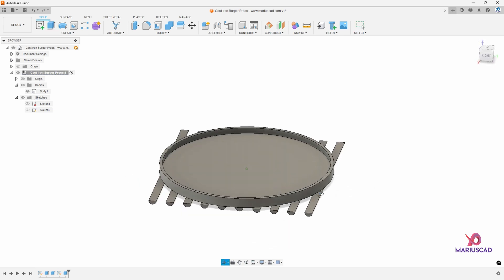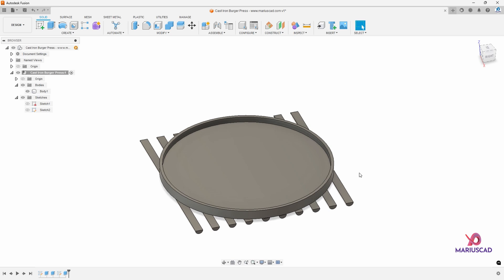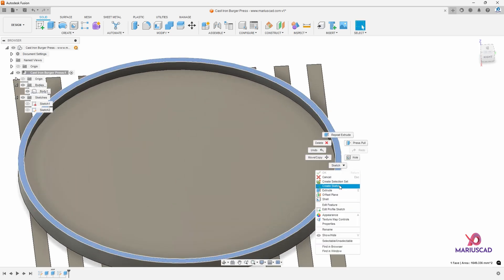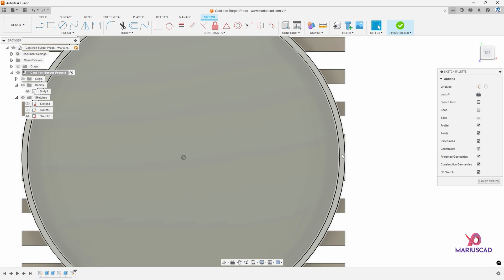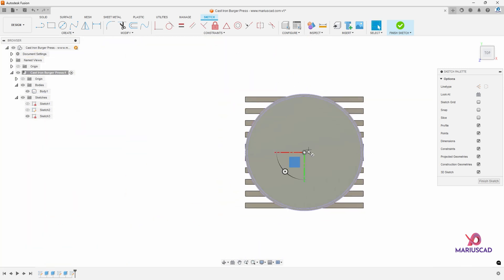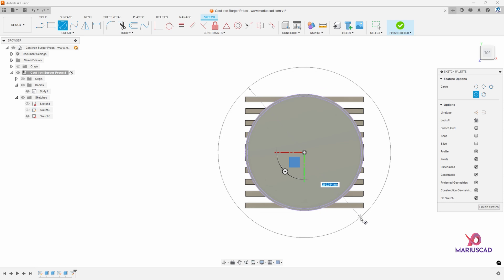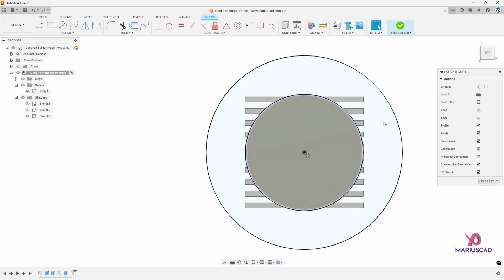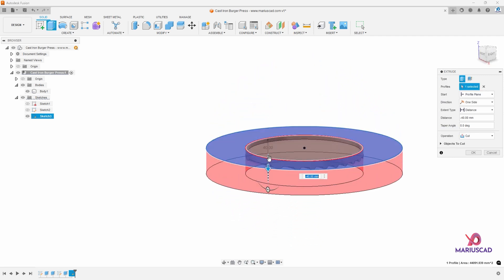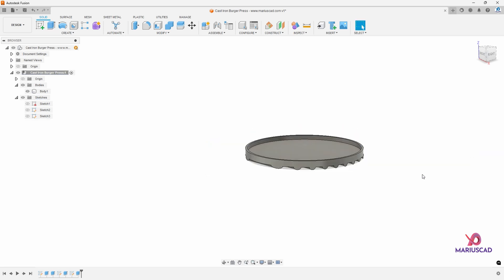Now let's remove all the outside parts. To do that, select this area, right click, create sketch, then project — press the P letter. Now let's create another circle starting from the middle, with the circle over these edges. Extrude, select this area and go down. The program will automatically detect that you want to cut it, so the operation will be cut. Then press OK — and look at that.